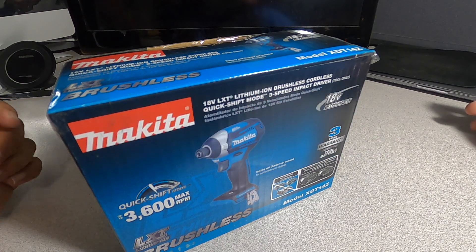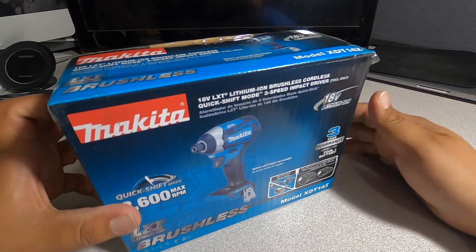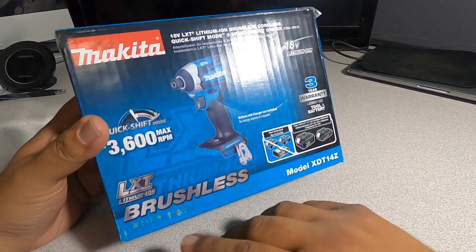Don't forget to help out the channel by subscribing, hitting the like button, and hitting the bell icon so we can buy more tools like this and make material review videos. That's the way you run the platform — subscribing, likes. Also if you guys don't want to miss any of those deals, make sure you subscribe and stay tuned.